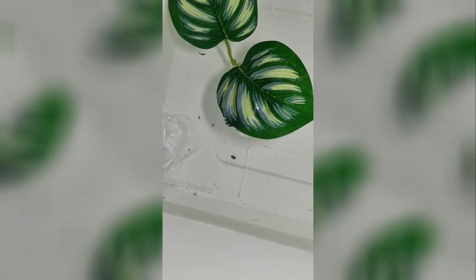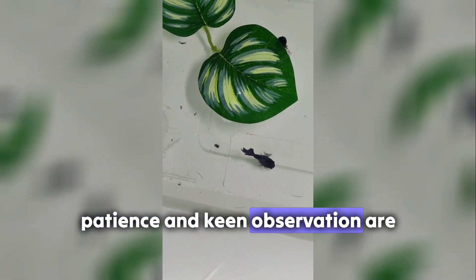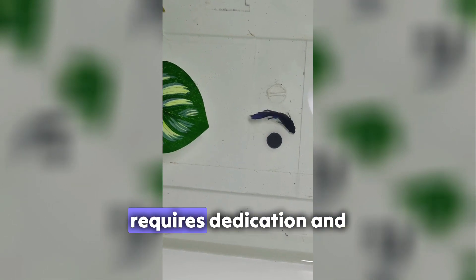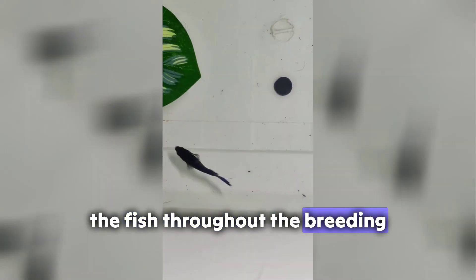Patience and observation. Breeding bettas can be challenging, and not all attempts may be successful. Patience and keen observation are essential to ensure the health and well-being of both the breeding pair and their offspring. Remember that breeding betta fish requires dedication and commitment to their care. Always prioritize the welfare of the fish throughout the breeding process.